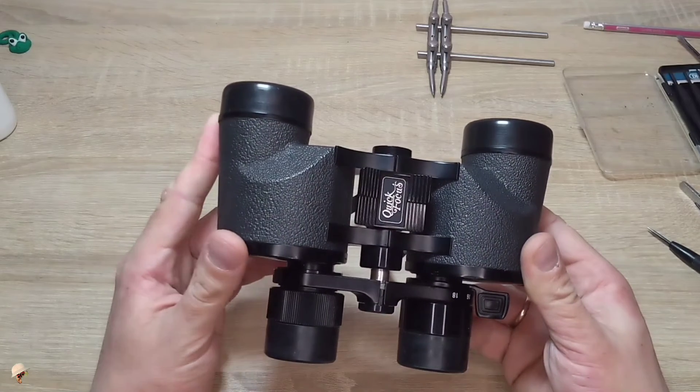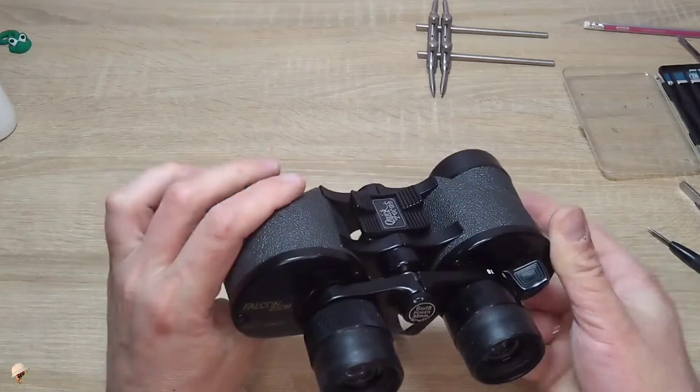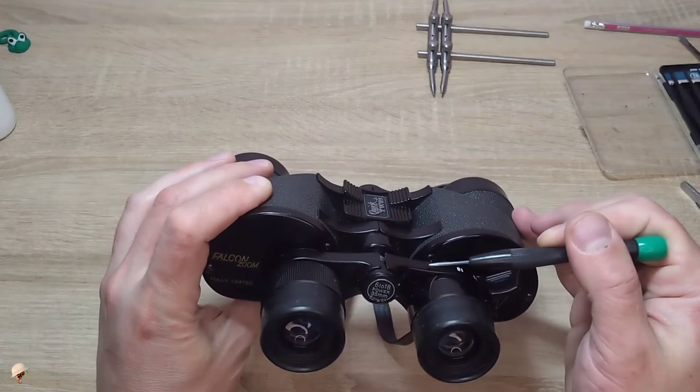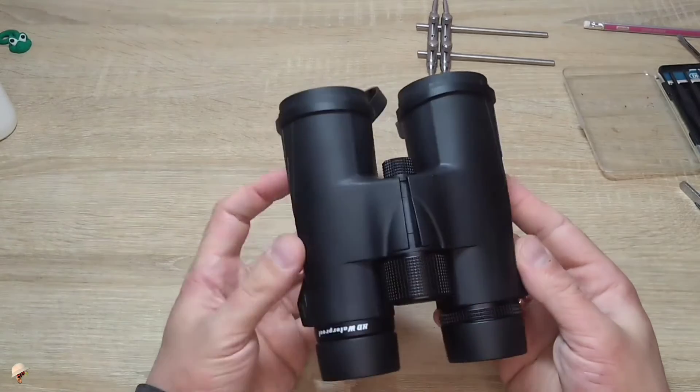In general, this variable magnification system is quite unreliable. Modern binoculars, mostly Chinese ones which are very cheap, lack gears — having only a metal plate that often breaks and is prone to frequent fractures. I generally advise against buying them.